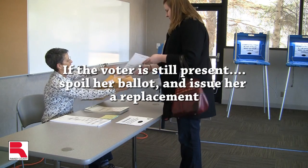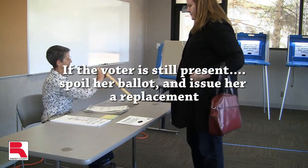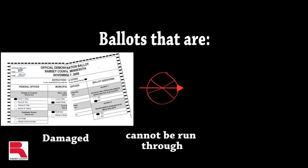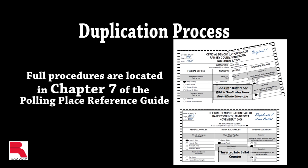Do not review the rejected ballot unless requested by the voter to do so. If the voter is still present, spoil the ballot and issue a replacement. Ballots that are damaged and/or cannot be run through the ballot counter must be duplicated if the voter has left the polling place. If this occurs, please refer to the duplication process in Chapter 7 of the reference guide.